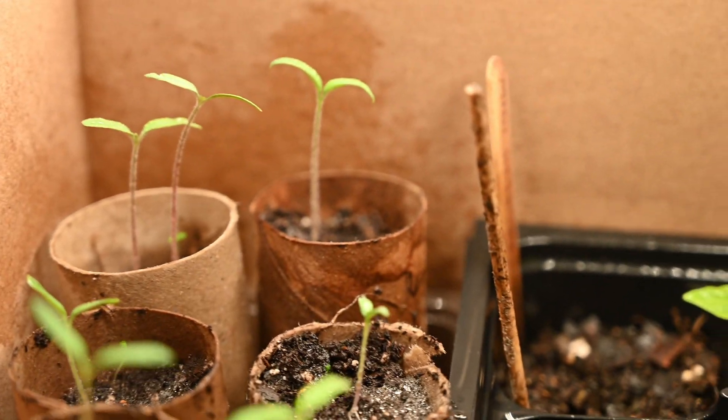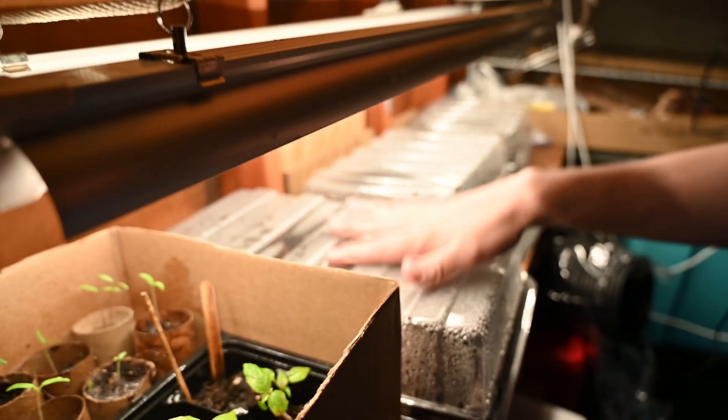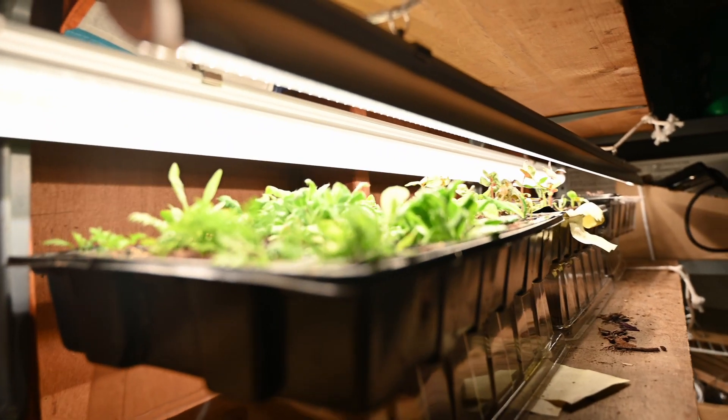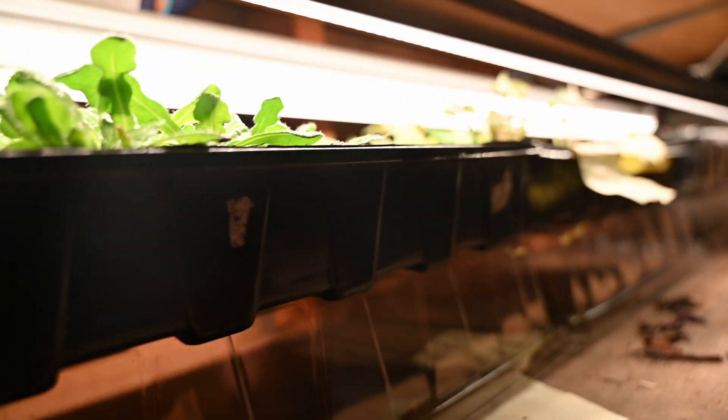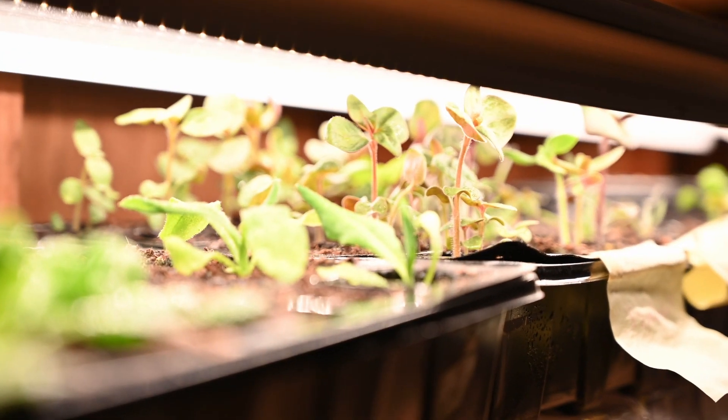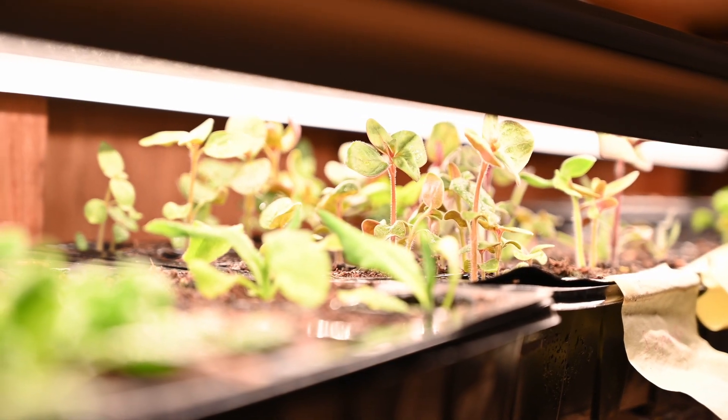It's good. Smells like summer. This and this are basically all basil, because I love basil. Here's the little fan. What's the fan for? It strengthens the seedlings — it simulates wind essentially.